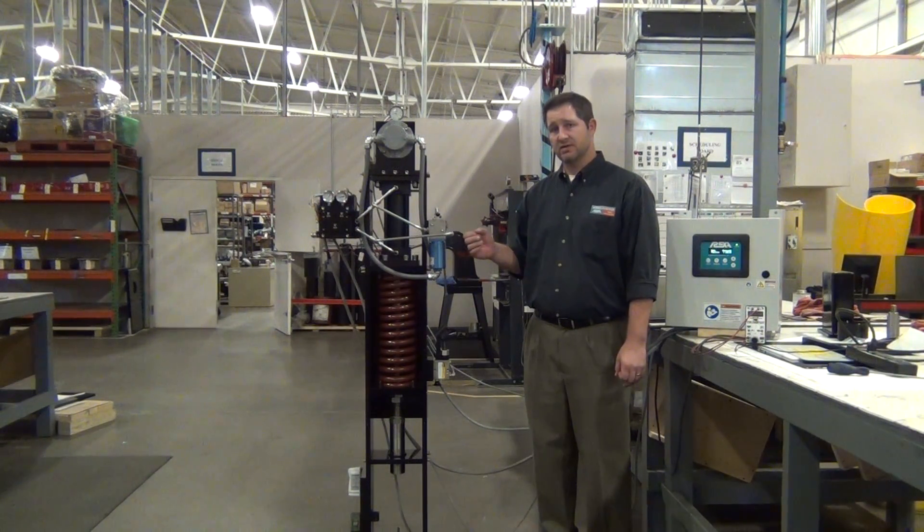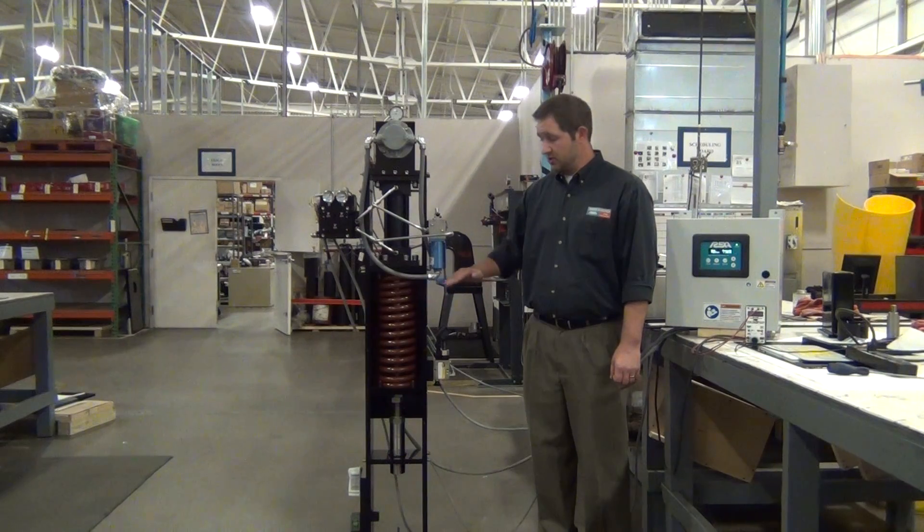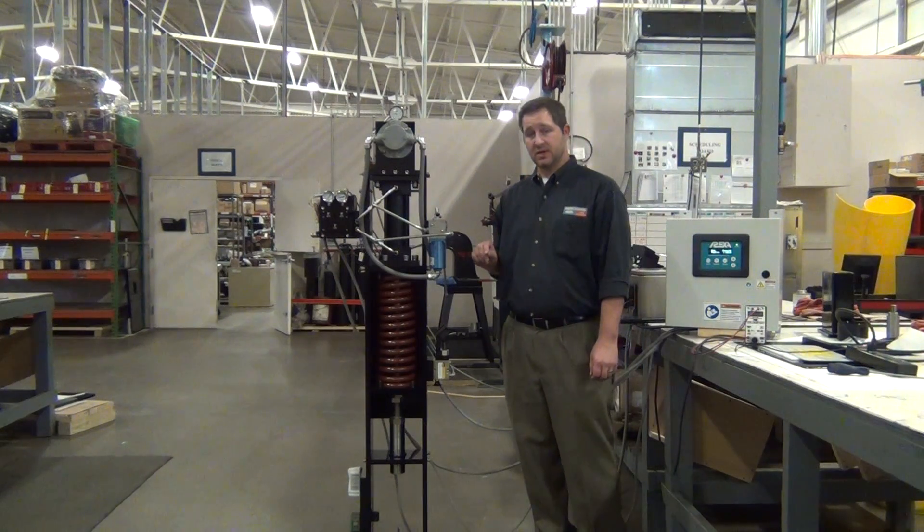It is very accurate, with very short dead time and highly repeatable. This particular model has a spring-solenoid arrangement for a sub-one-second trip speed to dampen a compressor surge.